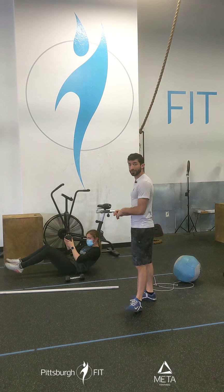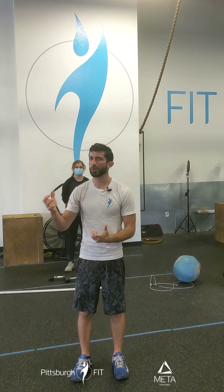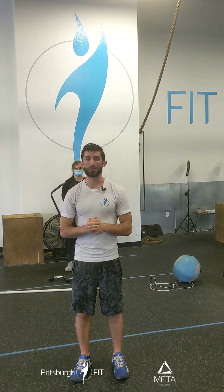In review, we have our conditioning, then our strength finisher of hammer curls, skull crushers, and lat pullovers. Rest as needed — this is a finisher after all. I just want you to get a nice pump before you get out of here. Let us know what you thought of the conditioning piece today. I'd love to know if you like going forward or backward better. Let us know in the comments below. Have a great workout and a great rest of your day.